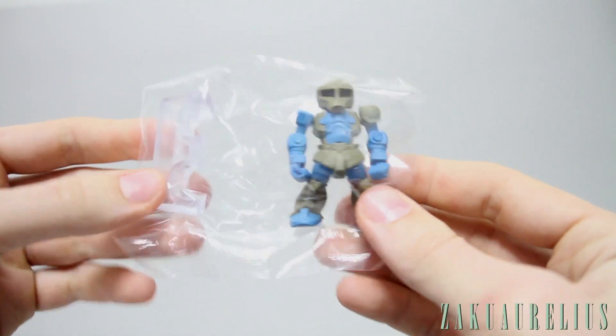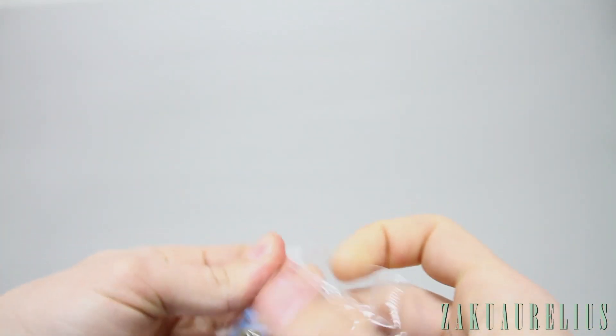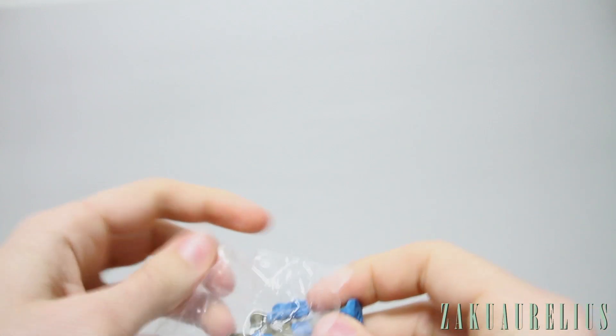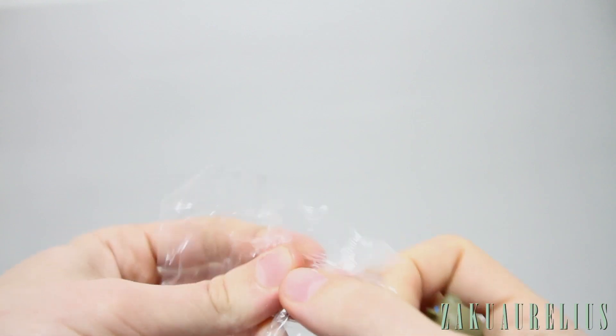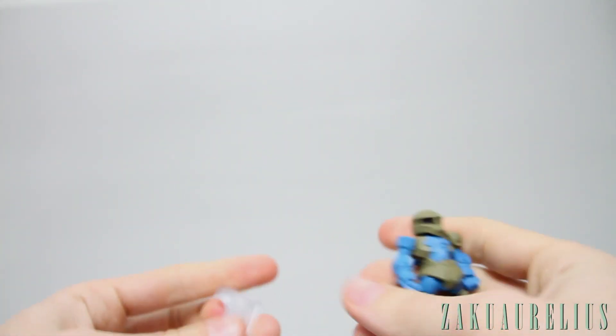So let's open it up — just the base and the Zaku itself. No weapons at all this time, which is a little bit of a disappointment after everything that the Turn X came with. And even the Zaku 2, the Char's version Zaku 2 that I unboxed as well, came with a bazooka and a heat hawk. This one doesn't come with anything.